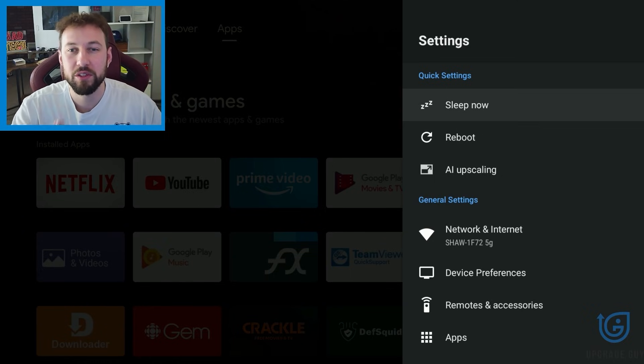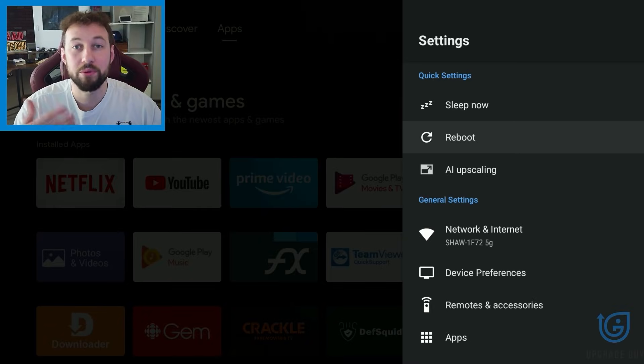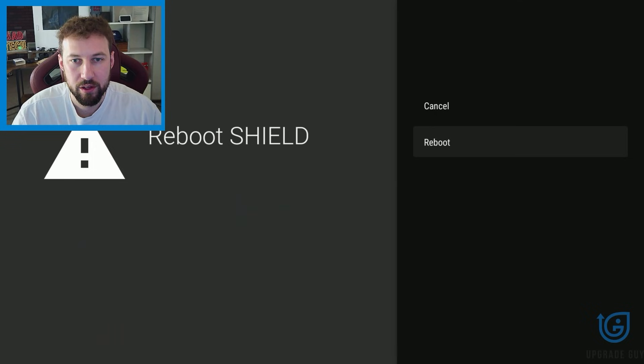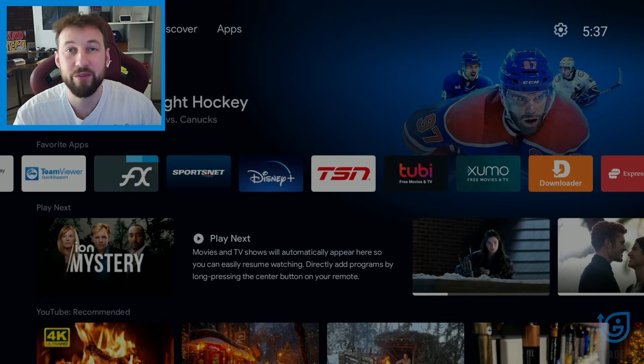When you're on the settings menu, you'll see quick settings right here. I suggest going to reboot. This will completely reset your device when you click it. Click that reboot option right there and wait — you're going to see it start to boot up again. This is a lot like resetting your PC or your laptop: it turns off, then it turns back on again. When it gets to the home menu, I suggest letting it sit for two minutes before using it, and just check to see if it's working.